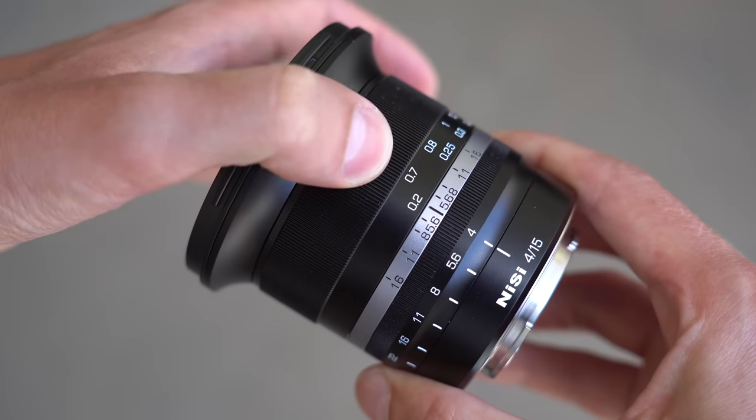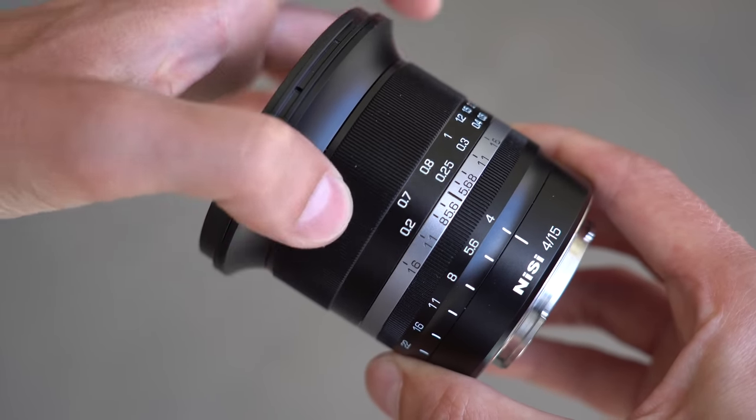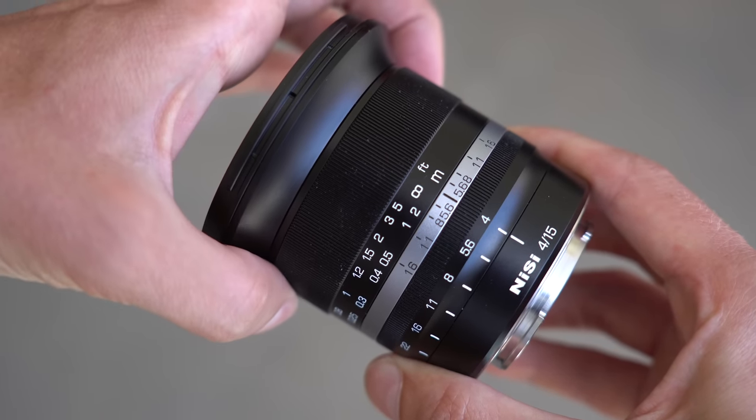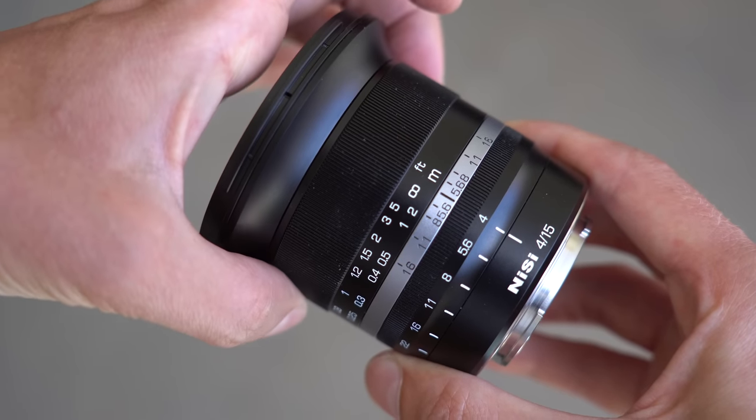The focus ring feels nice. It's a little bit light in my opinion, but it does rotate very smoothly. It rotates about 45 degrees in either direction, and as this is an ultra-wide-angle lens, focusing it manually is quite easy.